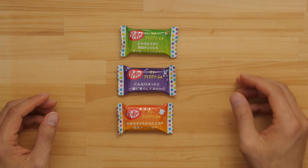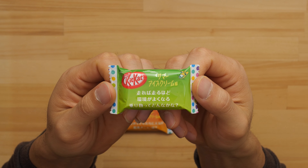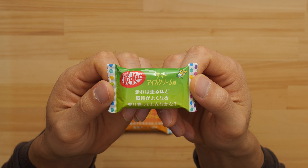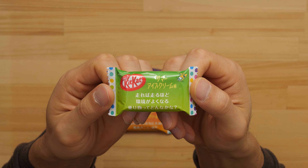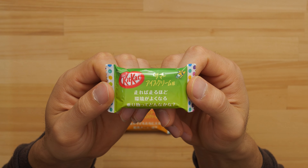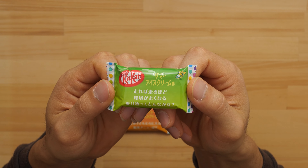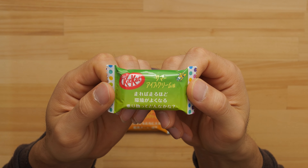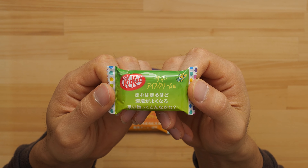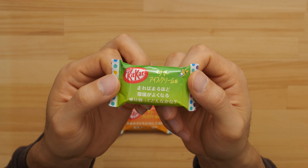This time we got three different color packages. Let's take a look at some of the messages. This one says something like: what kind of vehicle makes the environment better the more it runs? I think that's what it says.